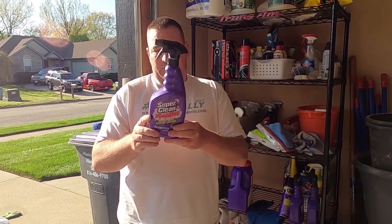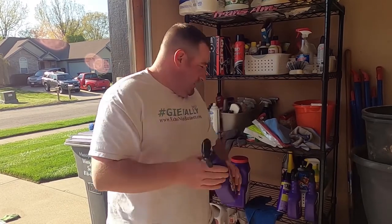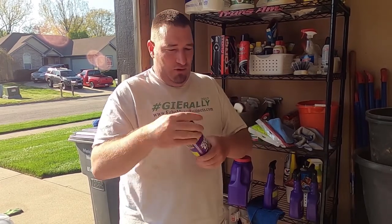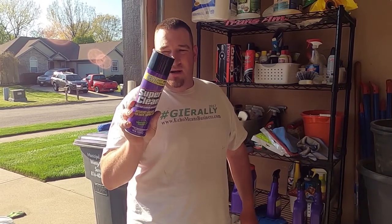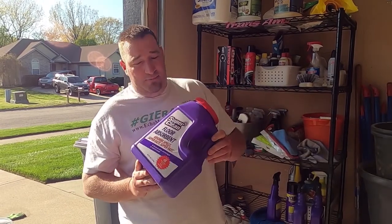Not sure if the foaming version is any different other than it foams. Then we've got this aerosol can — I believe this is new. It's a spray-on instead of a squirt bottle, which works real well. This stuff is supposed to work on grills, so I'm going to try this on my grill. We'll see what the grill looks like afterwards — probably a video coming up soon.